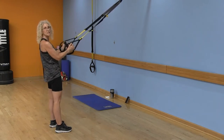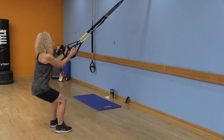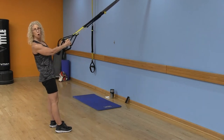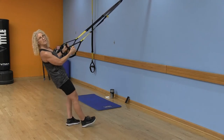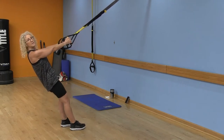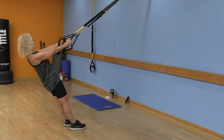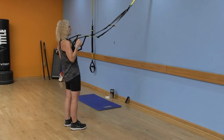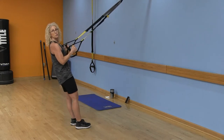Squeeze the butt cheeks at the top, chest lifted, get full extension. Now we're moving on to a back row to wake up the back. Walk your feet forward — the closer you are to your anchor point, the more challenging it will be. Start with arms fully extended, pull that belly button in, and squeeze those shoulder blades together, pushing the chest forward. At the top, make sure there's no slacking — if you find yourself slacking, walk your feet forward more.